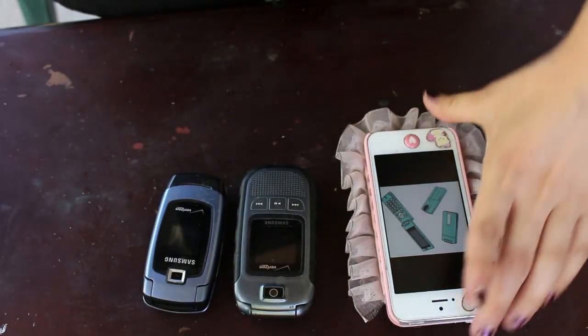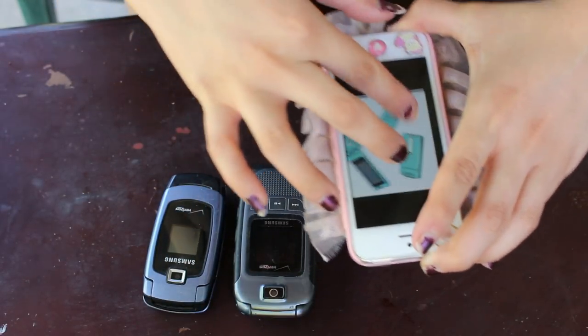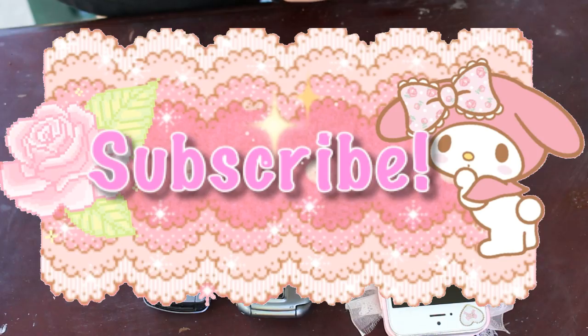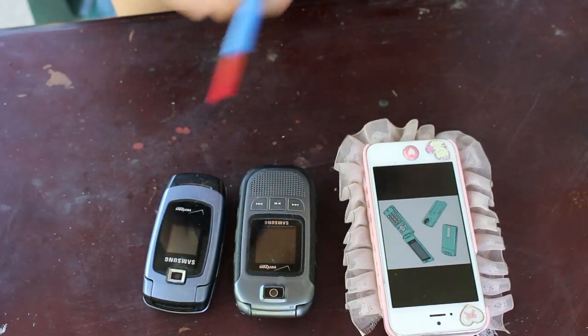I also have some lighter-colored paint to add details, like white things. If you want to see how this turns out, keep watching! Also, don't forget to subscribe to my channel if you want to watch more cosplay tutorials or other content.